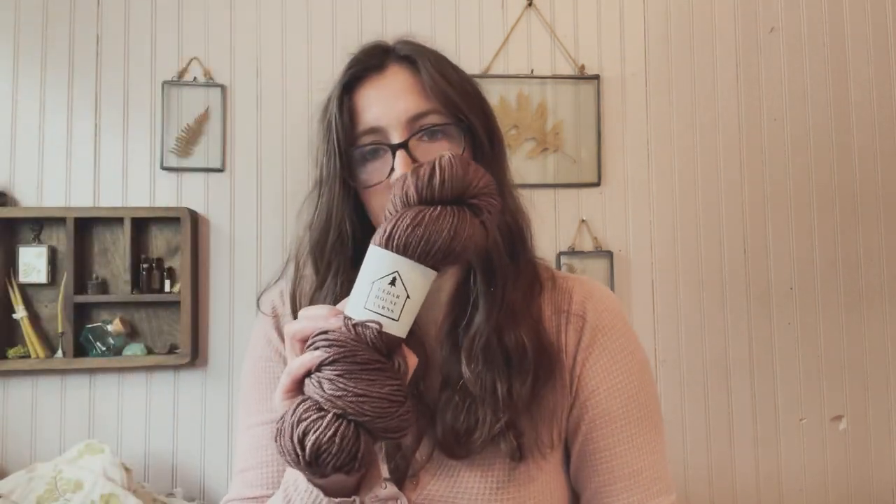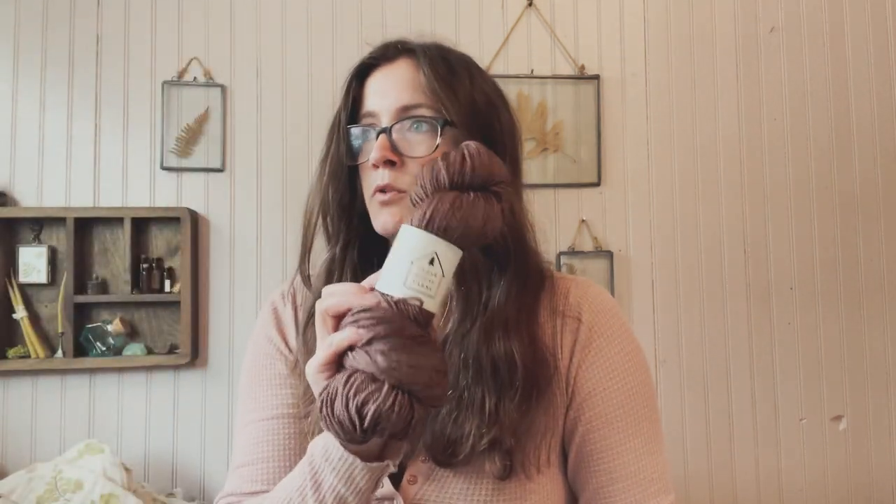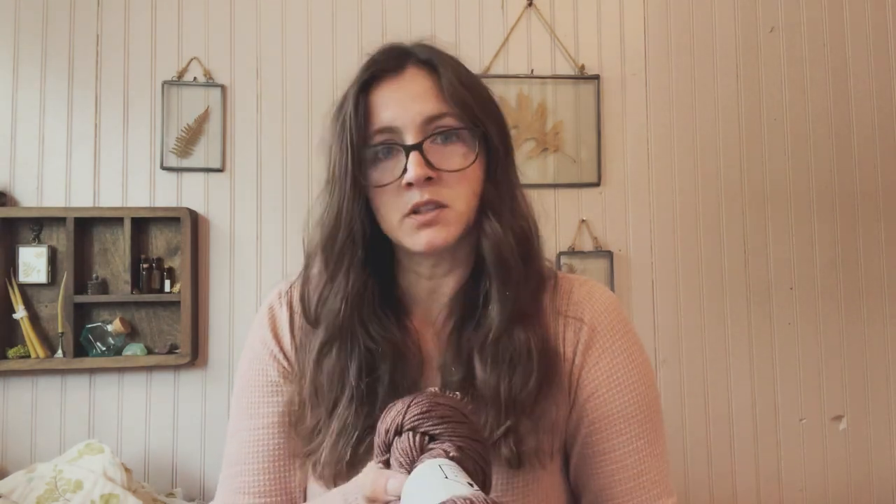I did do something that you're definitely not supposed to do, but I think it's going to be okay. I ran out of the bark yarn that I had on hand, so I ordered more.